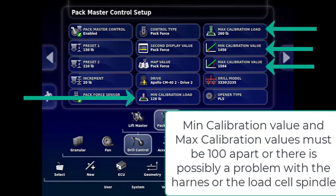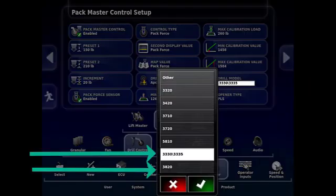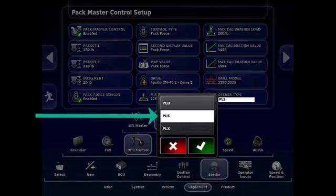Your min cal load, max cal load, min cal value, and max cal value are calculated automatically and should be at least 100 apart. New for 2021, some new models have been added into the drill model list: 3330, 3335, and 3820 have been added. We will select 3330. Once you've selected that particular model, you'll see another drop-down screen with the openers available for that model — PLD, PLS, PLX — and we will select PLS, as that is what we are calibrating.